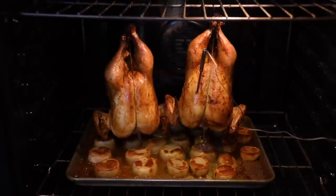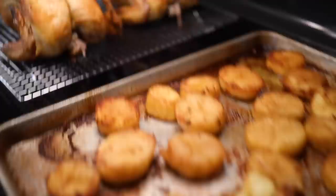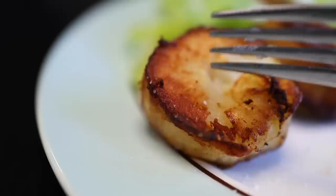Here's an unconventional but surprisingly easy way of doing an ersatz rotisserie chicken at home. It gets you a chicken with a really nice crispy skin, but more significantly it gets you these potatoes that you cook underneath the hanging chicken — they're basically fried in chicken fat.